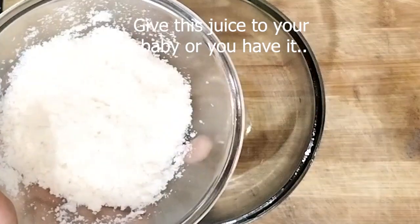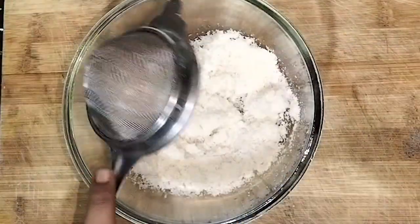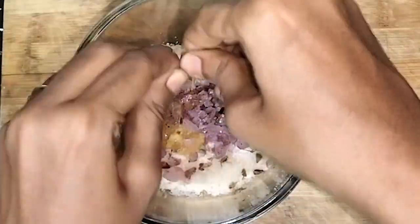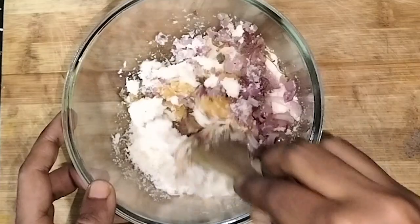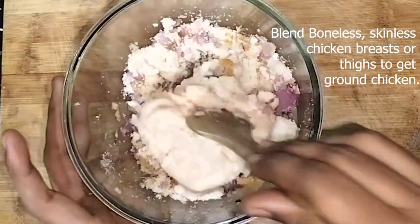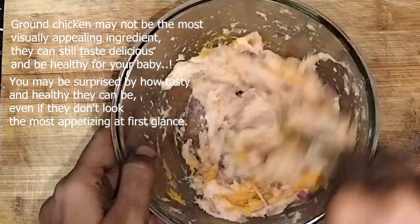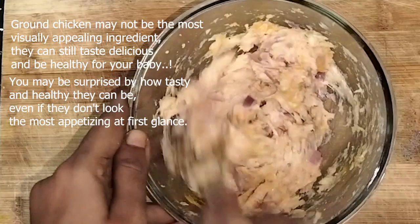Now in a mixing bowl, add the breadcrumb mixture, apple pulp, and onion mixture. Crush a few kasuri methi leaves — instead of kasuri methi you can also add coriander leaves. Give a rough mix, then add two thirds of a cup of ground chicken and mix again. You can add turmeric powder if needed — this is optional. Give a good mix until all the ingredients are well combined and form a paste texture.